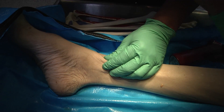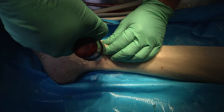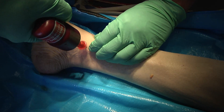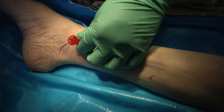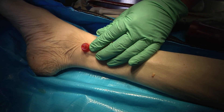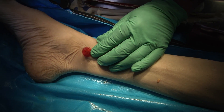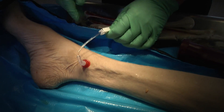We've cleaned the area, piercing through the skin to the bone. The needle is removed. We properly dispose of it, and our site is salvaged.